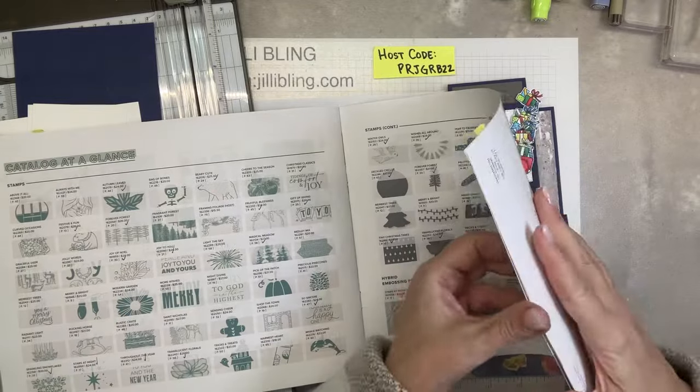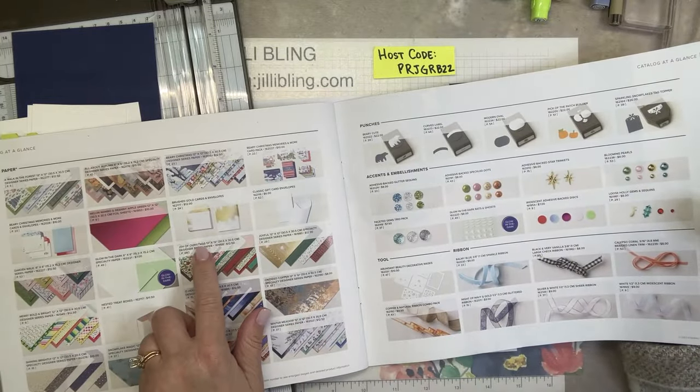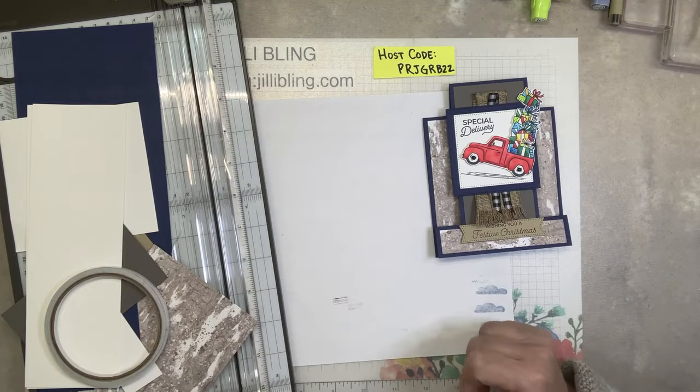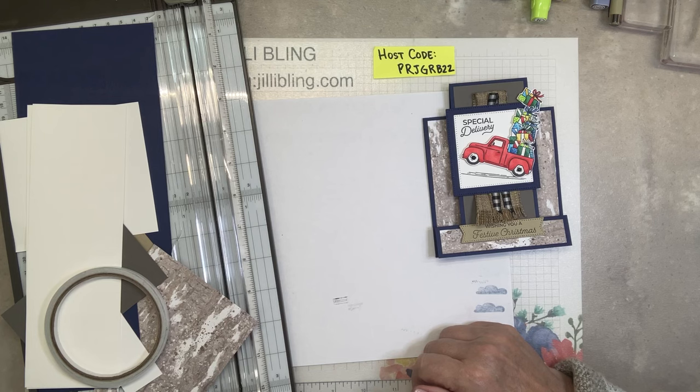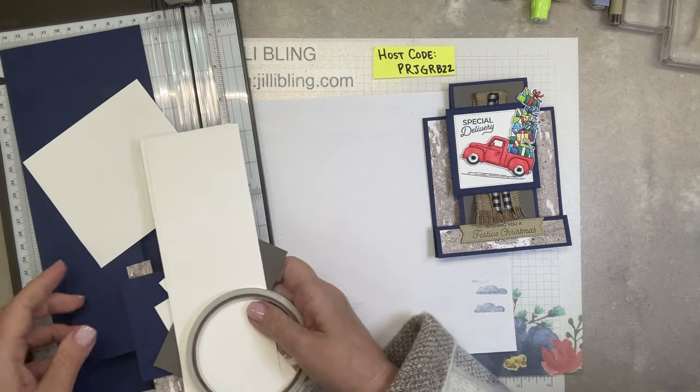So this is called — right here — Joy of Christmas. Look at that, it's not often that I'm right! Okay, so let's start out by scoring the navy paper. I'll put all the paper cut sizes and scores on my blog at JillyBling.com.